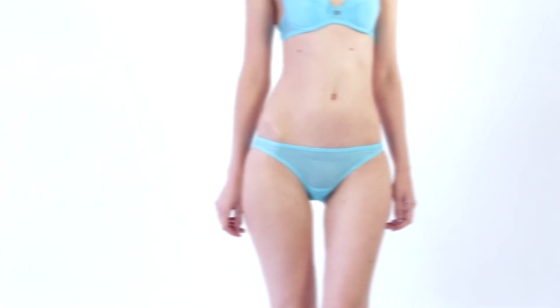You can find the briefs or string to complete the set. Do you like this color?